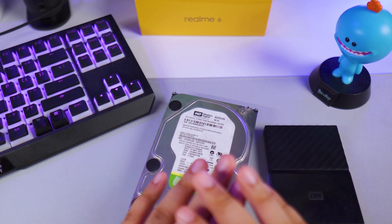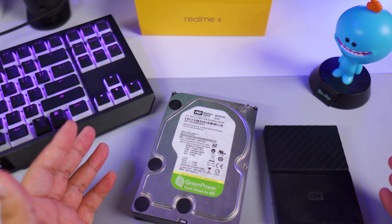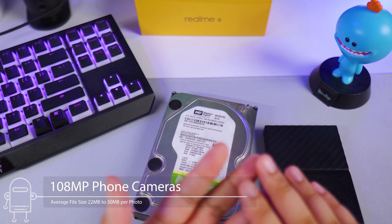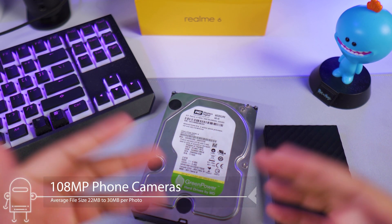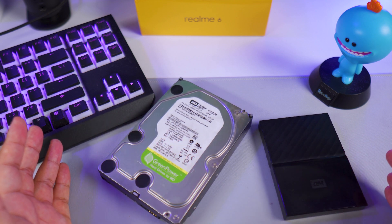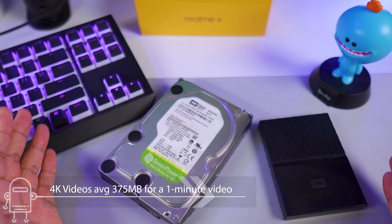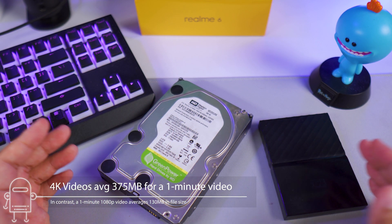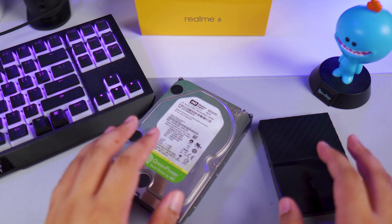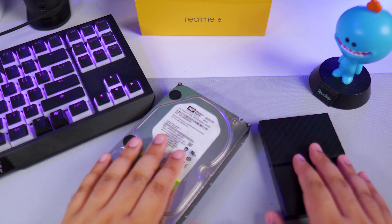Let me quickly discuss why we need more hard drive space now more than ever. First, we're getting into the realm of 108 megapixel cameras, and that means you're gonna have huge file sizes for your photos. We're probably gonna stay at 48 or 64 megapixels for now, but in the future that 108 megapixel camera might become the norm. Also, with the advent of 4K resolution, more and more phone companies are jumping into the 4K hype, and more people are shooting in 4K video resolution, which means huge file sizes for video files.